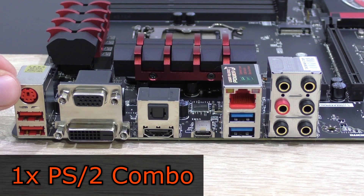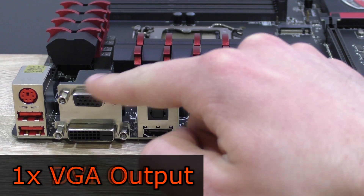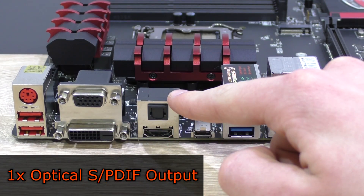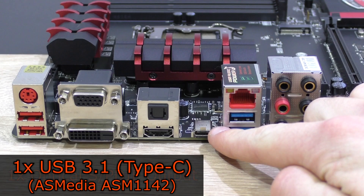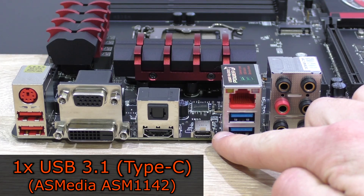Now let's move on to the back panel. Here we have a PS/2 combo port, two USB 2.0 ports with stable 5V, VGA and DVI as well as an HDMI output, one optical S/PDIF output, and finally the amazing USB 3.1 Type-C port running off the ASMedia ASM1142 controller.